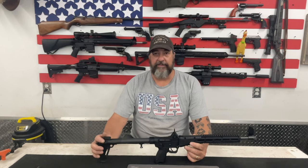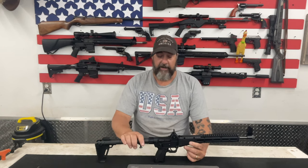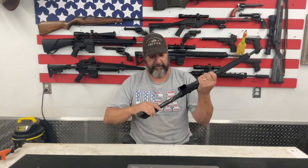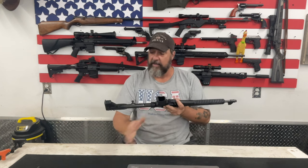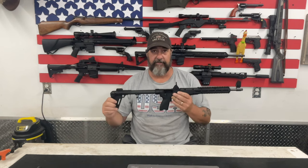Let's get right into how we take this firearm apart to do a general maintenance and cleaning. Now, the very first thing you do anytime you're dealing with a firearm is you want to make sure it's unloaded. With this particular firearm, I will pull the bolt to the rear, physically inspect the chamber to make sure there's no round in the chamber, and I have no magazine in the magazine well. I have no ammunition or magazines on the table — we are dealing with a safe firearm.